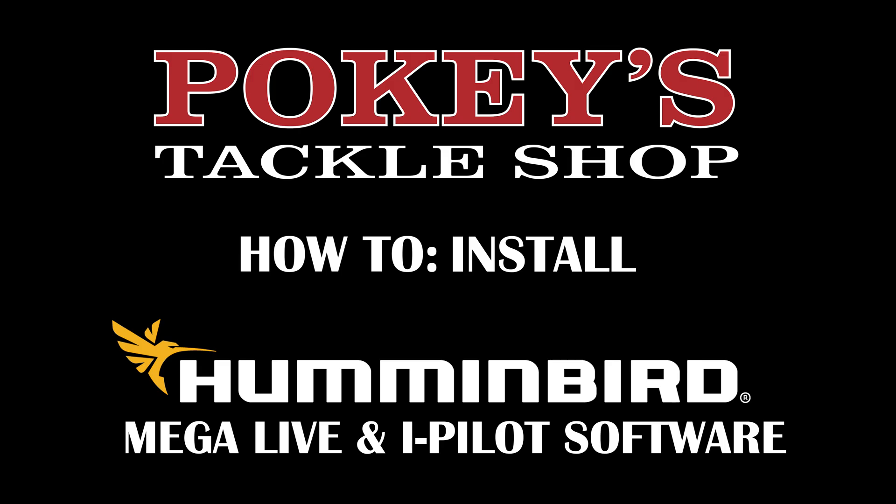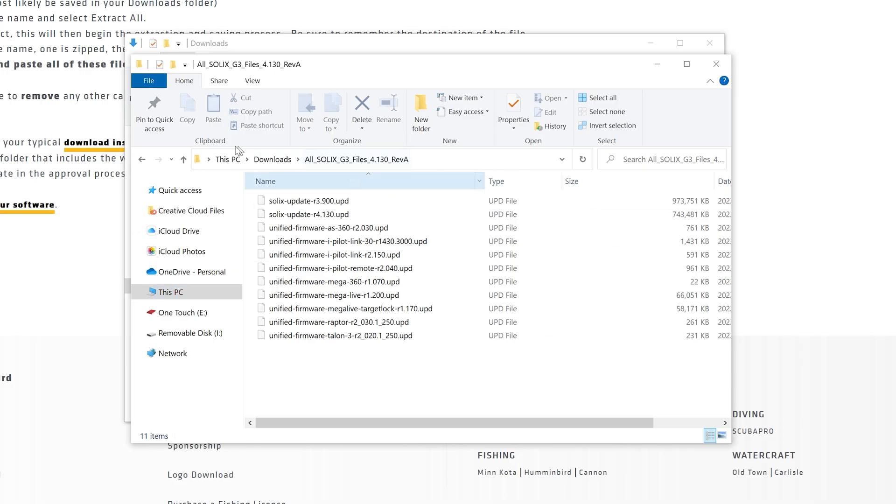Now that we've completed our Solex 4.13 update, we're going to go ahead and update the MegaLive on this boat as well as the Mega360 transducer. We're going to go back into the Solex files that we extracted earlier. We are going to find the MegaLive, which is version 1.2, and we're going to drag and drop that onto our SD card.